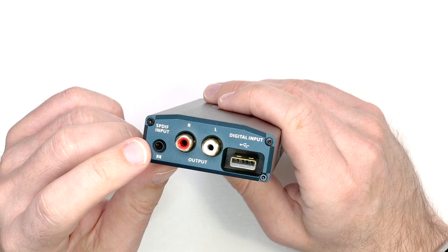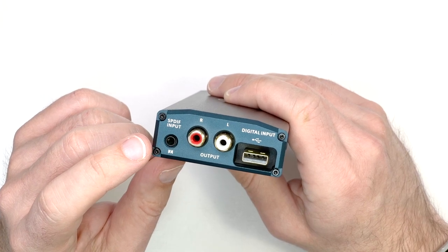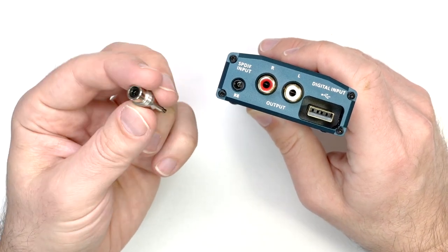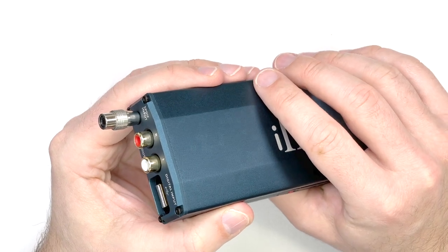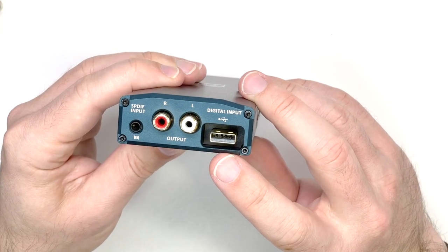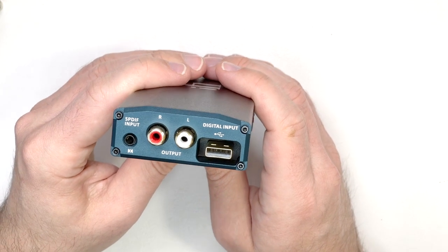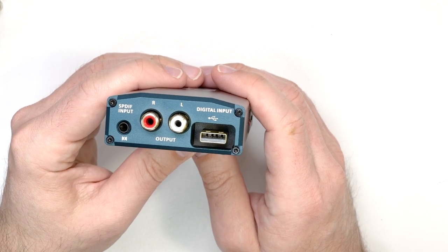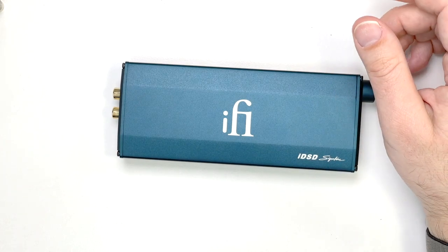For inputs, you have an SPDIF input — either coaxial digital or optical — so you can use a mini-TOSlink cable or an SPDIF cable. The other input is the USB input. If you haven't seen IFI products before, you're probably wondering why they're using a full-size USB-A plug, not a socket. It actually makes a lot of sense when you realize how this was designed to be hooked up — with a camera connection kit for an iPhone, or the USB-C equivalent. You go from your phone or computer to a full-size USB-A socket.